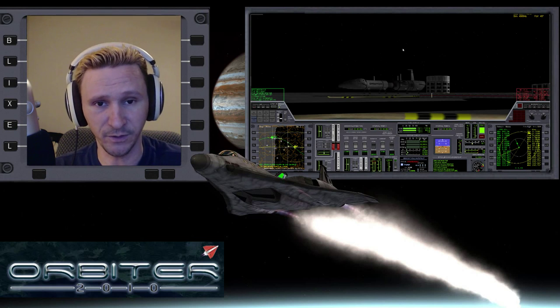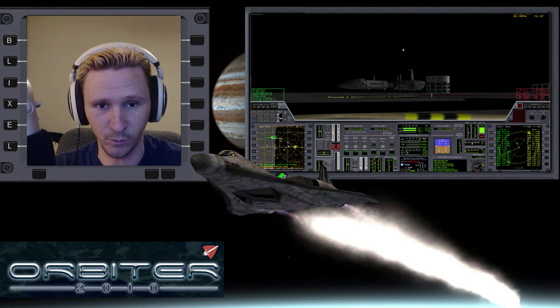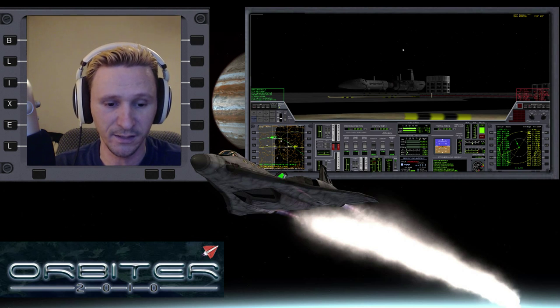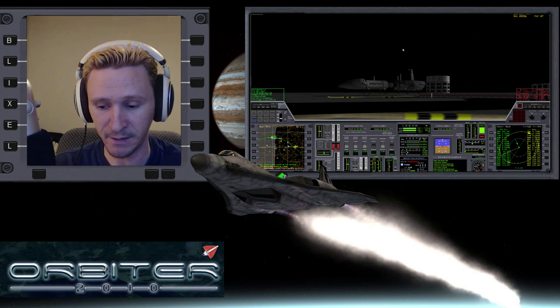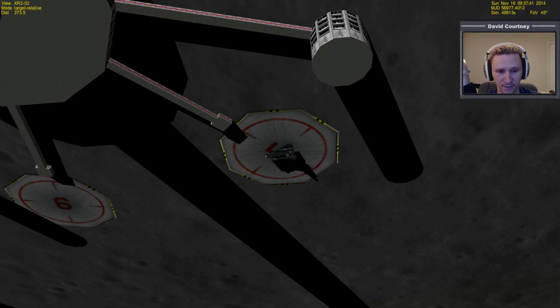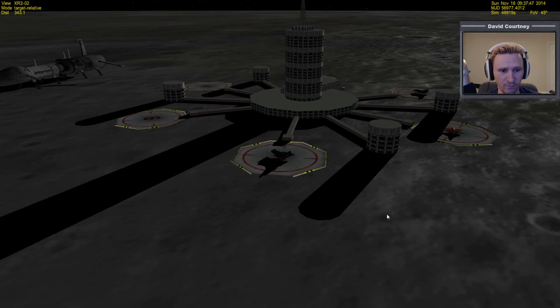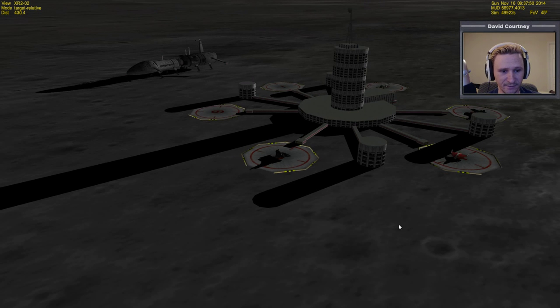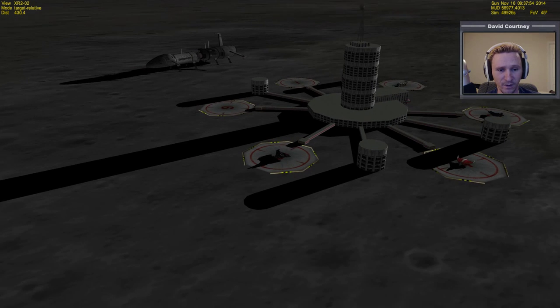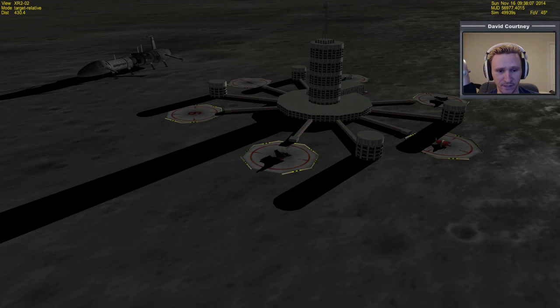Welcome to another Orbiter 2010 video. This video is being recorded Saturday, November 15th, 2014. I'm sitting here on the moon in the XR-2. Take a quick look outside so you can see the camera oriented. You can see I've got several vessels here on the moon — that's because this is a default scenario for me. I've got vessels sprinkled throughout the solar system: some on Earth, some on the moon, some on Mars, and some on the various moons around the solar system. That gives me a lot of options so I can just kind of jump in and go.